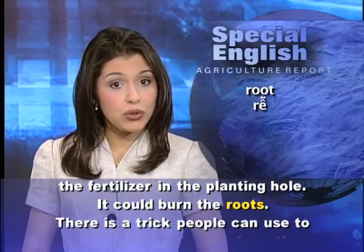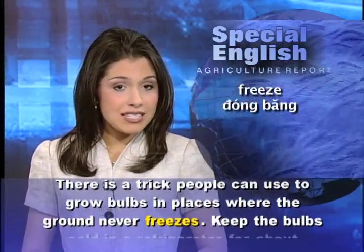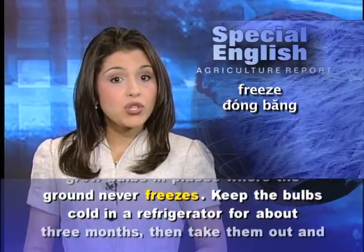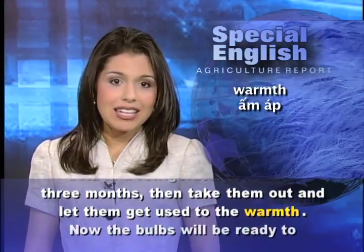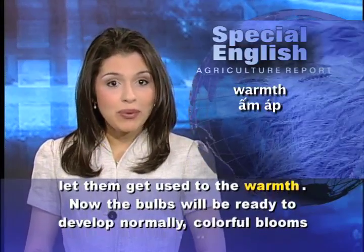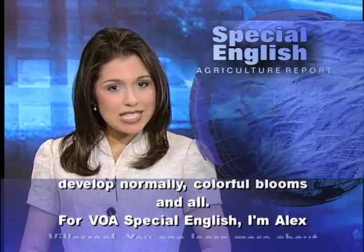It could burn the roots. There is a trick people can use to grow bulbs in places where the ground never freezes: keep the bulbs cold in a refrigerator for about three months. Then take them out and let them get used to the warmth. Now the bulbs will be ready to develop normally, with colorful blooms and all.